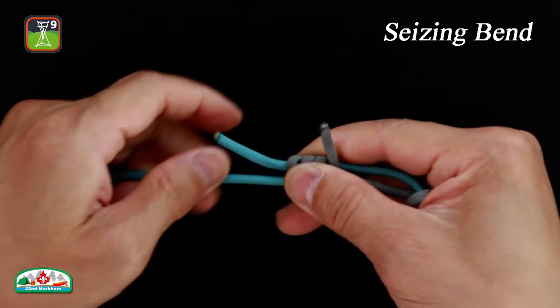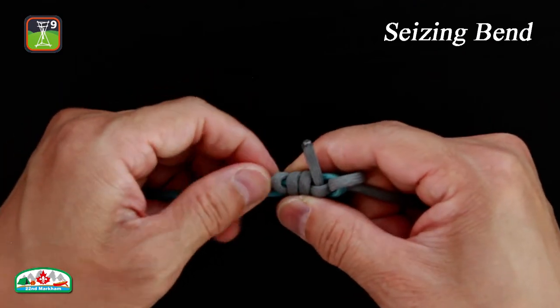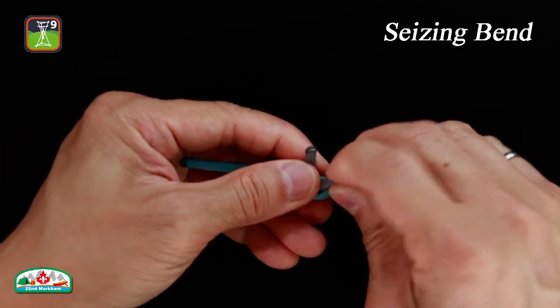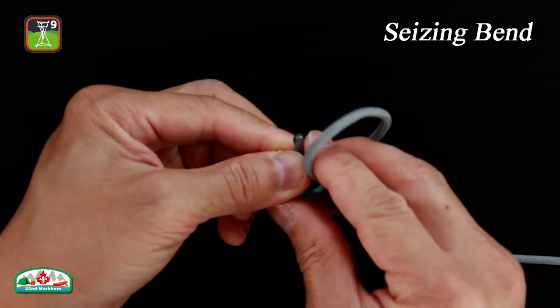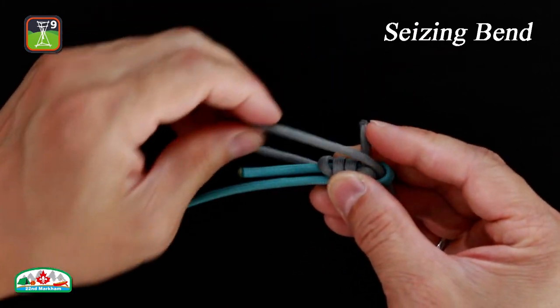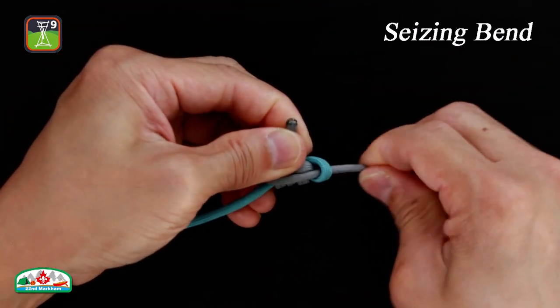Tighten the bight. Enlarge the turn and make it so that it covers the center of the knot. Finally, tighten the knot.